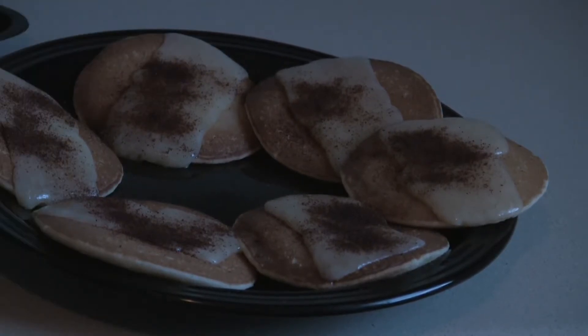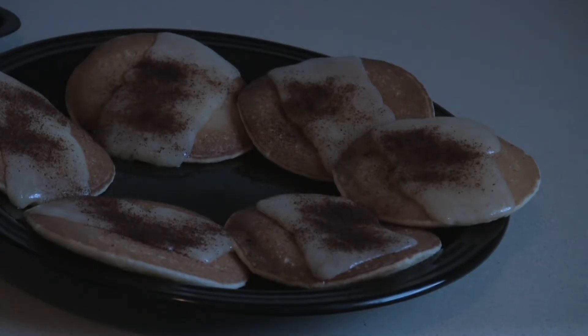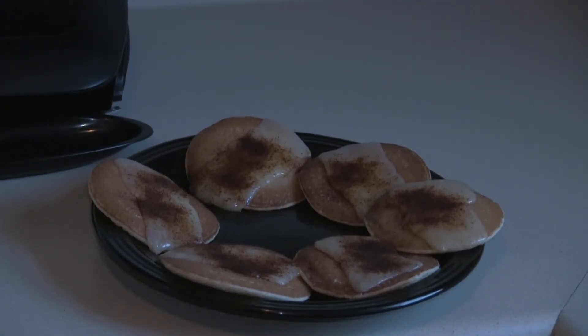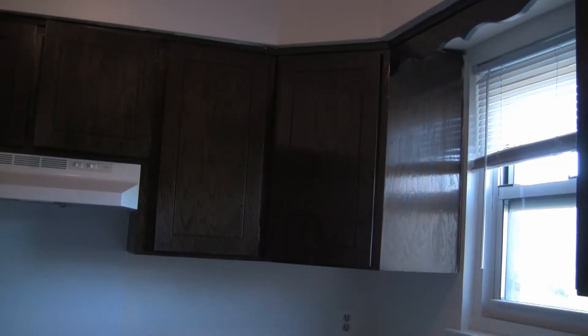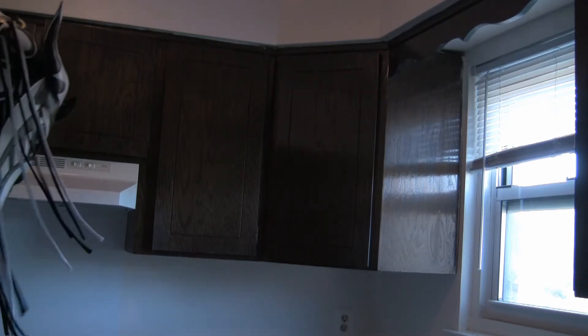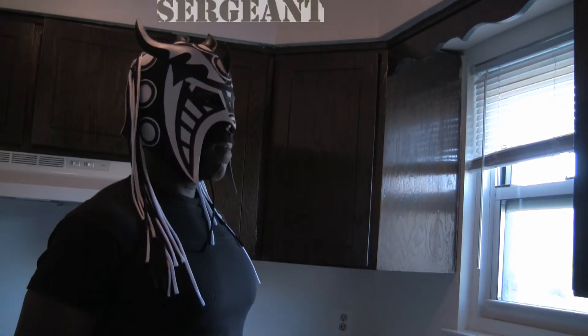And you got some mean lean pancakes like no one's ever seen. And this is being a Minerva here, so you know I'm going to go SSJGB. If you're going to undercut like a beast you got to drink like one. Like any culinary masterpiece this one needs a name — I think I'll call this the Sergeant Jenner.